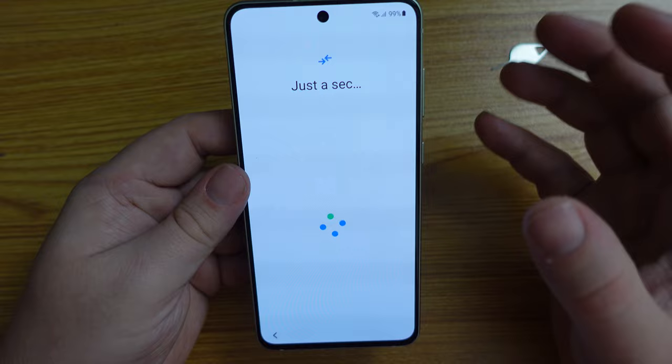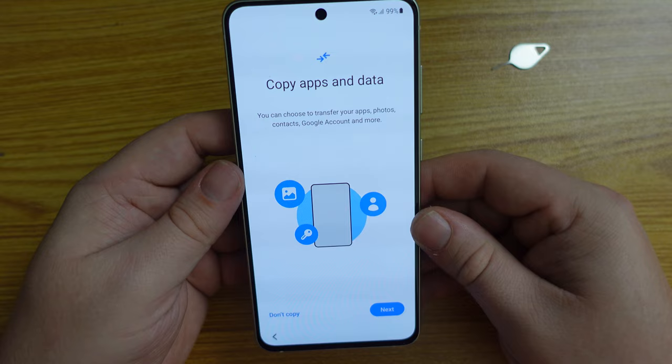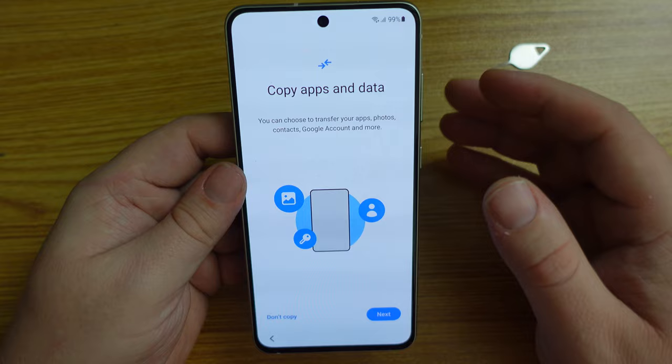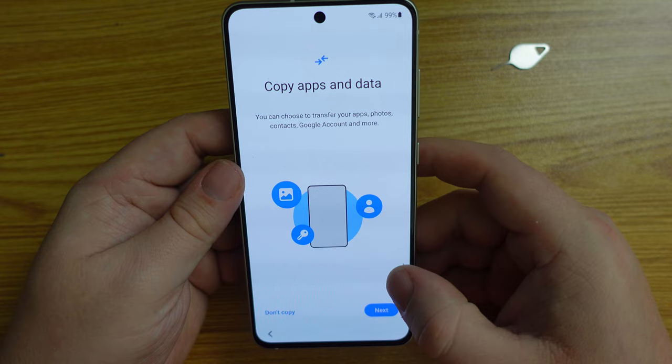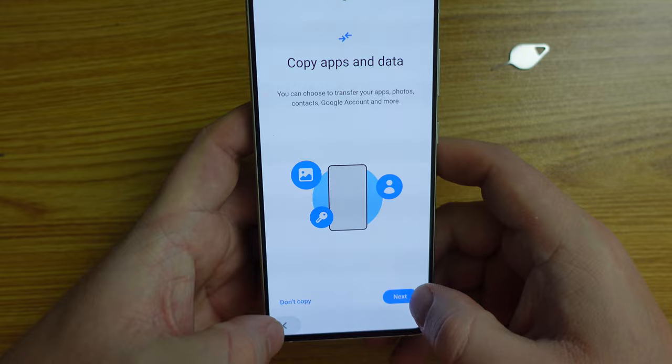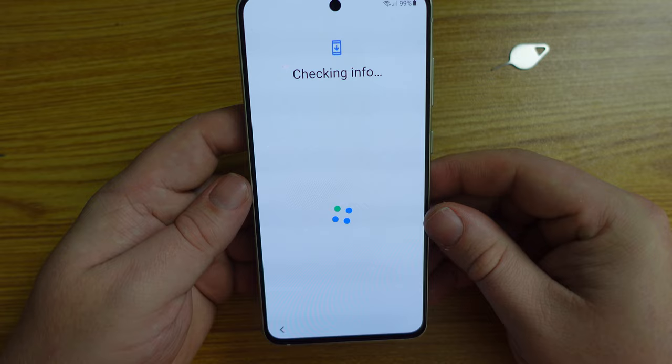What's happened here is the phone has identified that you have a Smarty SIM card and there is a pre-agreed setup for the smartphone, so we'll have all the appropriate network settings. But more under the hood, there are going to be pre-installed apps placed on the device — that's why it restarted. I'm going to skip this process and set up the Samsung Galaxy S21 FE as a new device.